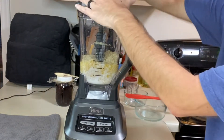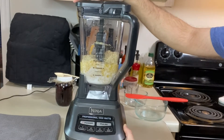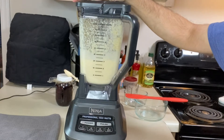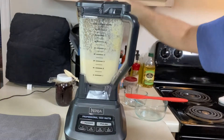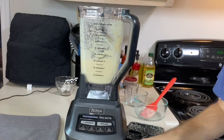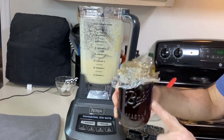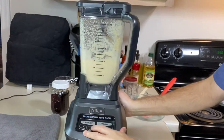Let's put the lid on and blend until smooth — probably about a minute or so. After about 25–30 seconds I stopped to scrape the sides. I also need to correct a mistake: I left out an ingredient. Let's add a teaspoon and a half of vanilla extract. The lid goes back on — let's finish blending.